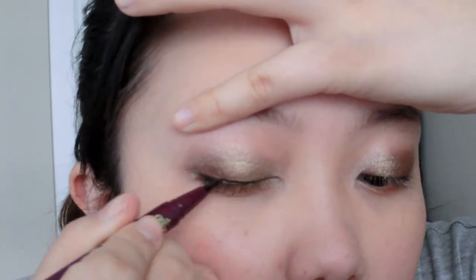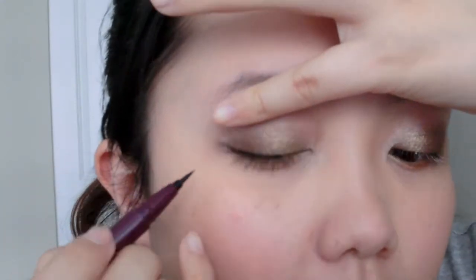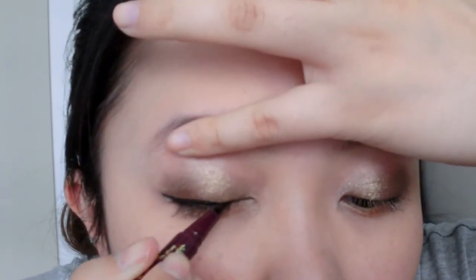Moving on to eyeliner — I'm using the Kiss Me Smooth Liquid Eyeliner. I just shake it first. Since I already applied a pencil eyeliner this morning, I just need to sharpen and reshape the line. You can also draw a longer eyeliner wing to complete this night look. I think this look doesn't really need false lashes, so I'm just going to reapply mascara.